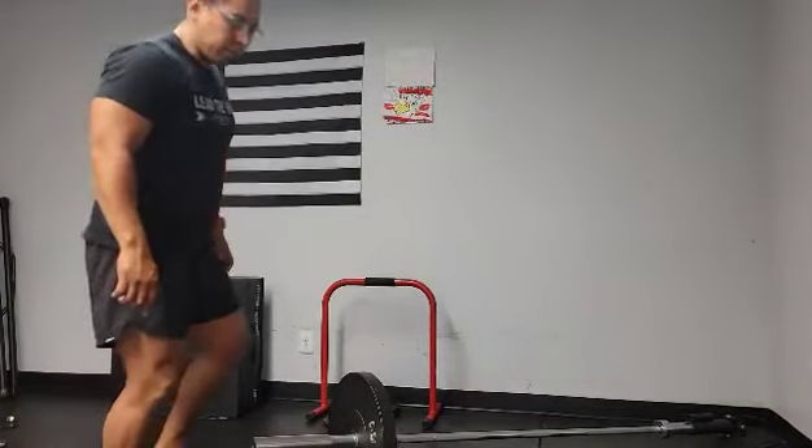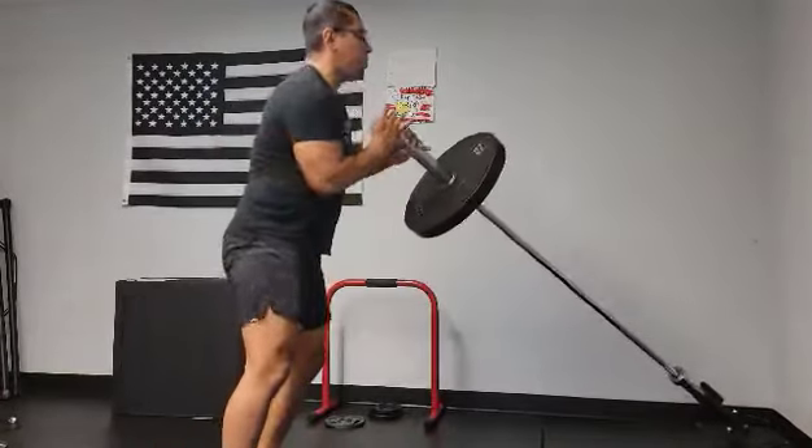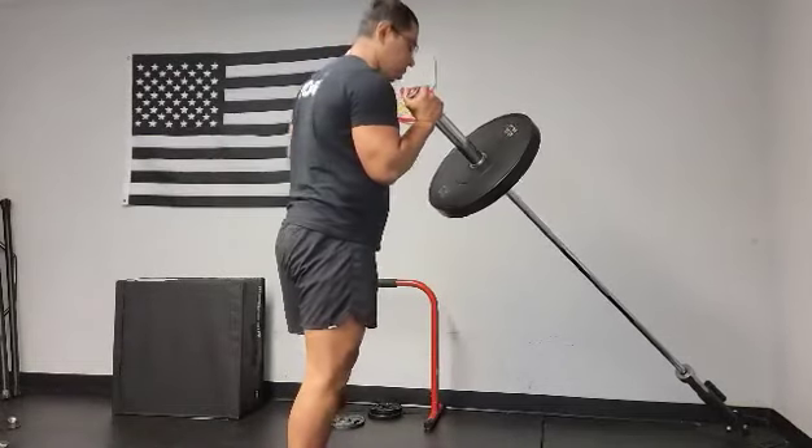Single-leg, single-arm front press. This is a deadly position to lift. Once you're lifting, stack the head of the barbell on the head of the shoulder.